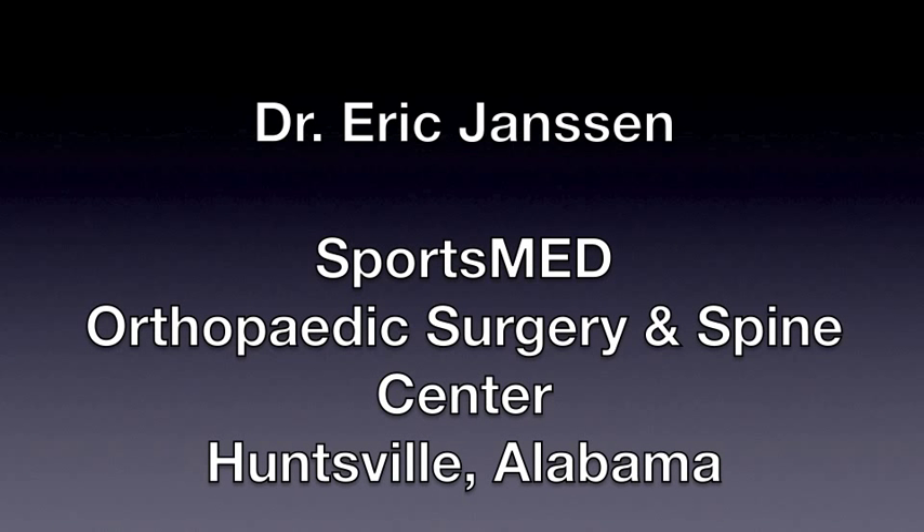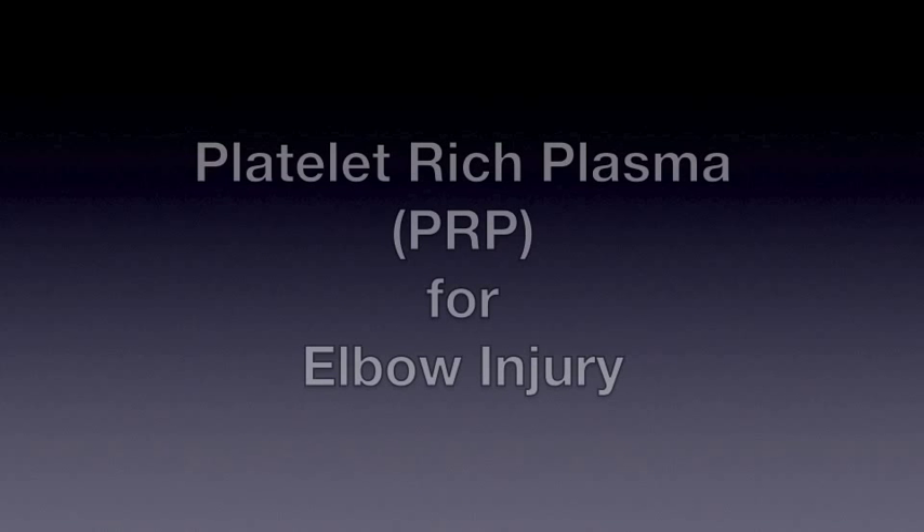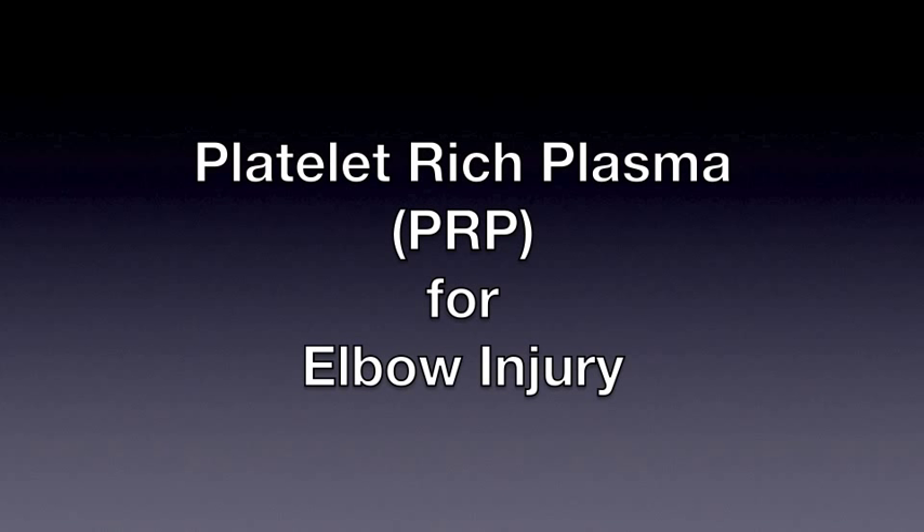Hi, this is Dr. Eric Janssen at SportsMed Orthopedic Surgery and Spine Center in Huntsville, Alabama. We're going to discuss platelet-rich plasma or PRP for elbow injuries, primarily used for tendonitis.